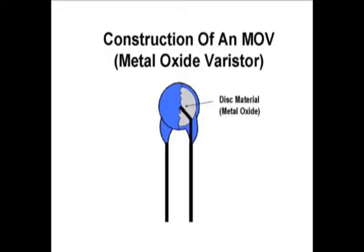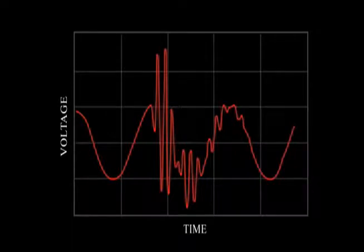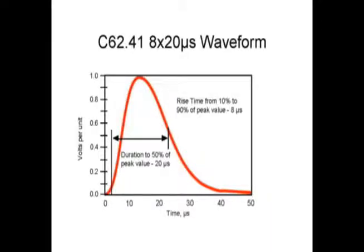Metal oxide varistors or MOVs are the basic building blocks for virtually all modern surge protection products. They can withstand many thousand surges ranging from tens of amps to even tens of thousands of amps of surge current. However,